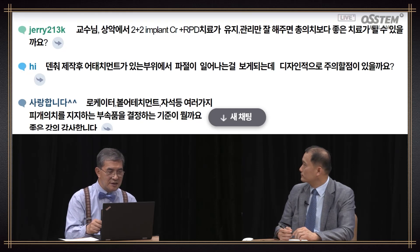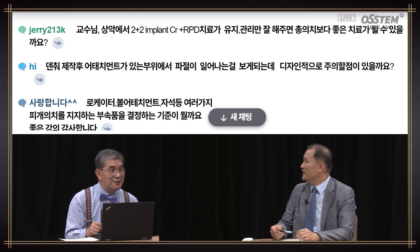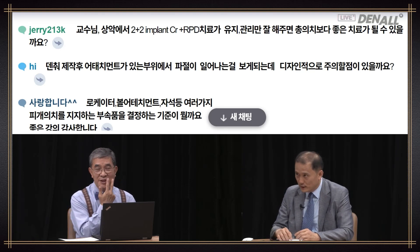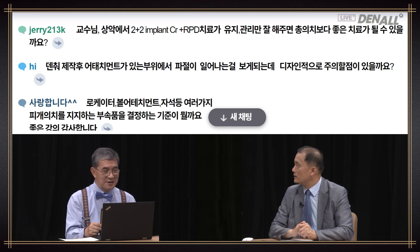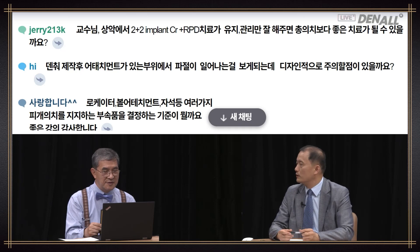Question: If I do two plus two implant crown plus RPD and maintain it very well, will it be better than full denture? Of course. If the occlusion with the antagonist can be formed in a stable manner, and if you place survey crowns at numbers three and five, or four and six on both sides, and get stable support from the posterior area of both sides — that would be a much better option.